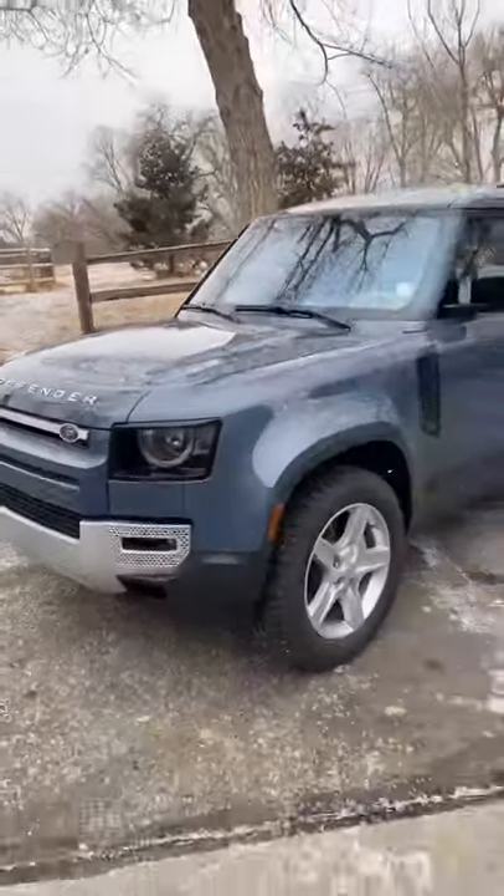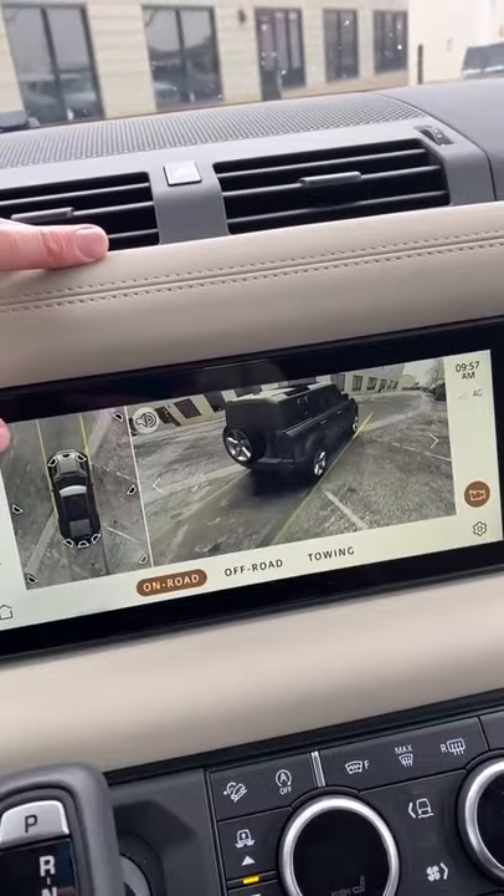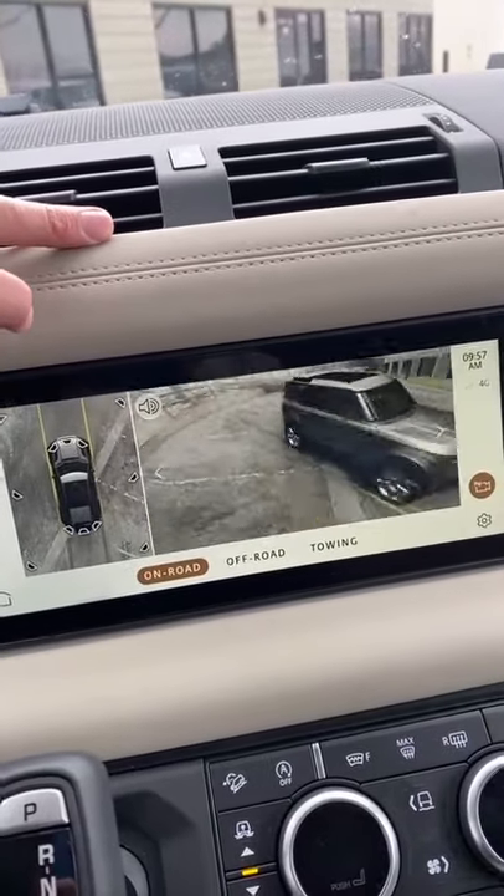This is the new Land Rover Defender and here are all the cool gadgets and gizmos. This car is covered in cameras, including a 360-degree bird's eye view that helps you park.